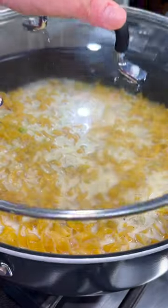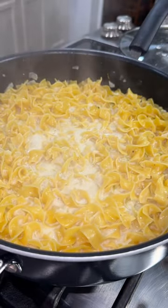Give that a quick mix, then dump in a 12 ounce bag of egg noodles. Bring it to a boil, add on a lid and let it simmer for about seven to eight minutes, then pull the lid off and give it a quick stir.